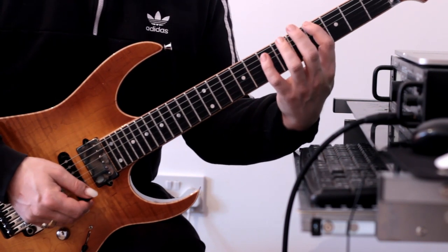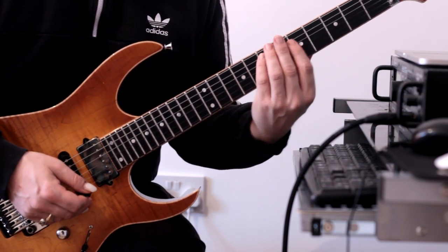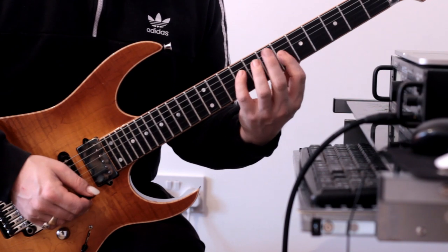So it's the same shape: four, six, seven, four, six, seven. Then six, eight, nine, six, eight, nine.